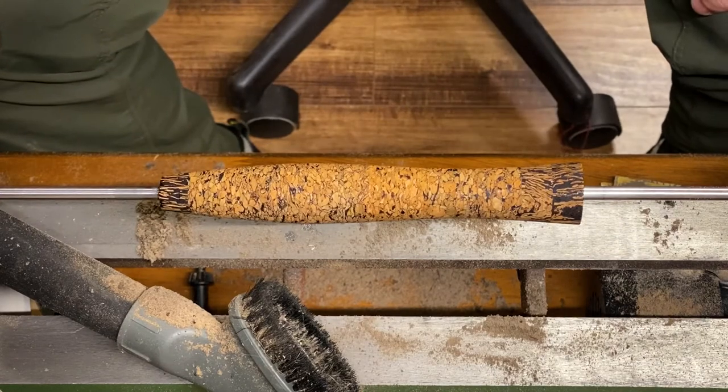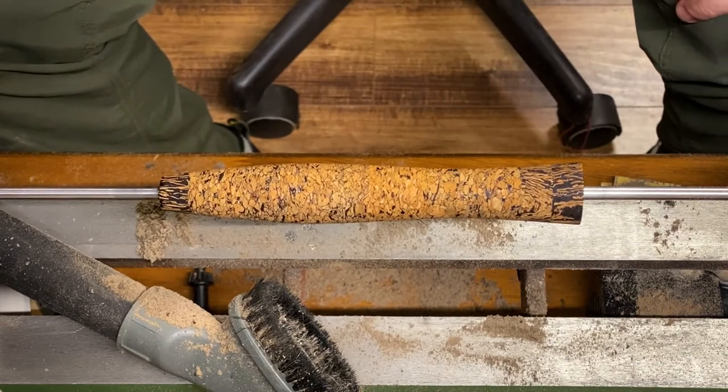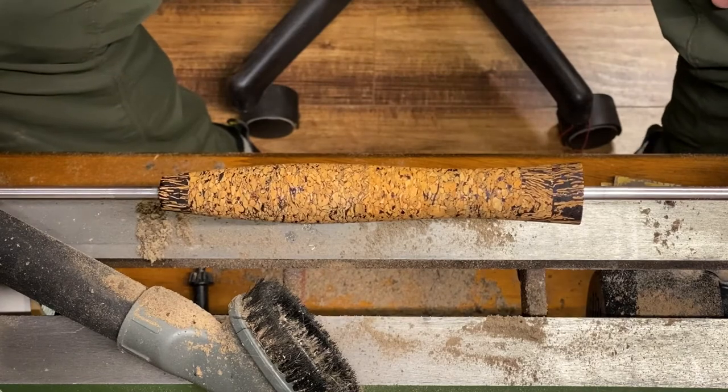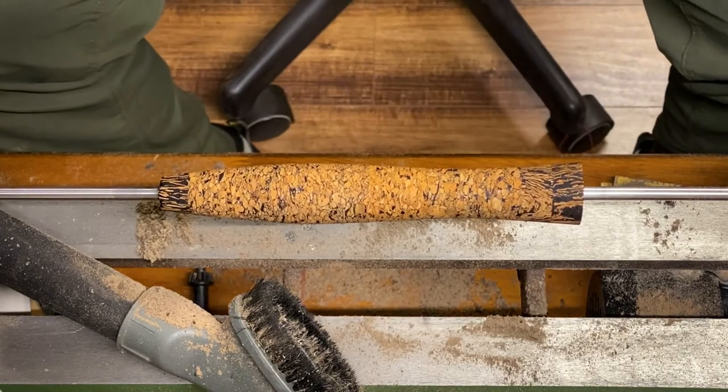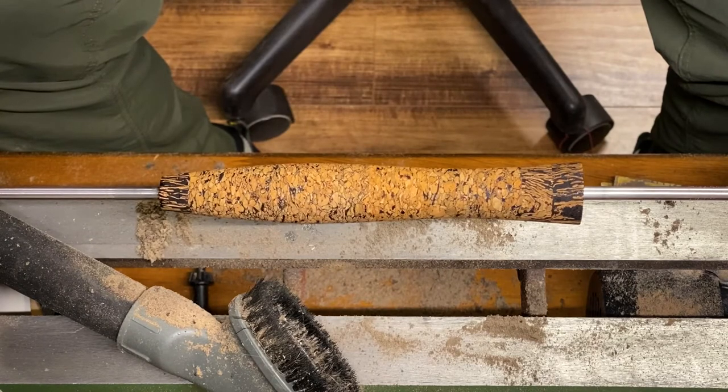I'm pretty proud of it — what do you guys think? Share your thoughts and comments. I'm all about constructive criticism — appreciate you guys watching, hope it helps somebody. We'll do a video on actually applying this grip, reaming it out, in the next process. Anyway guys, tight lines — talk to you later.